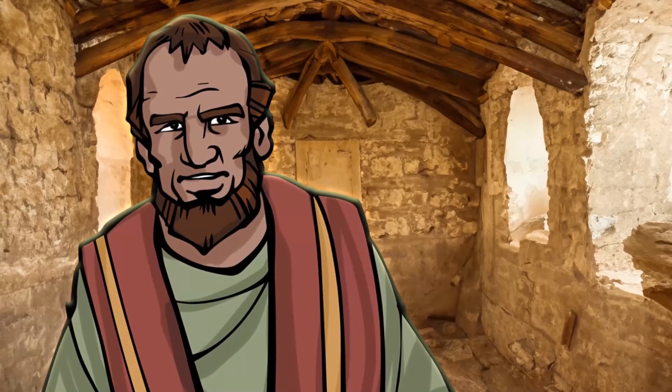Hey, everyone. I'm Brian. The letter that Paul wrote to the Romans does an amazing job of sharing what it truly looks like to follow Jesus. Paul hadn't even visited Rome yet, but he knew the church there included both Jewish and non-Jewish believers, and that there might be some tension between the two groups. So Paul wrote this.